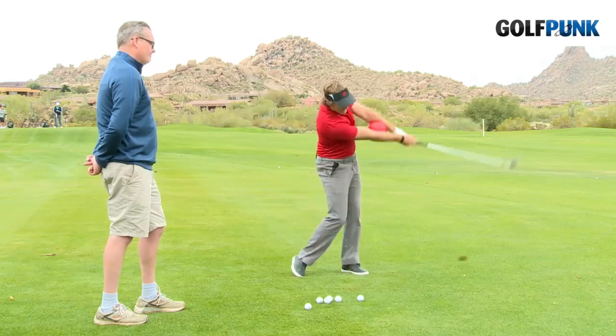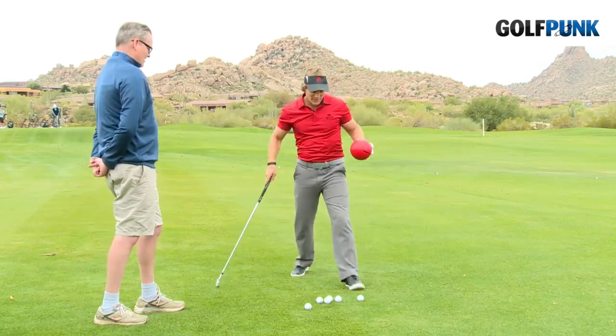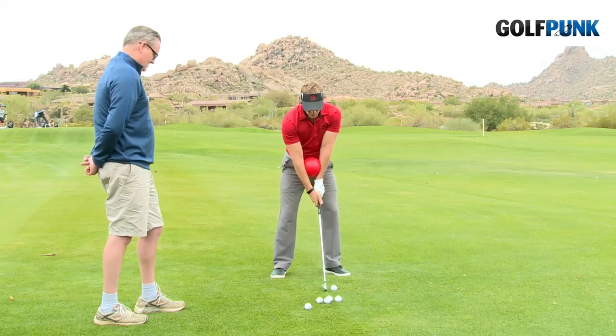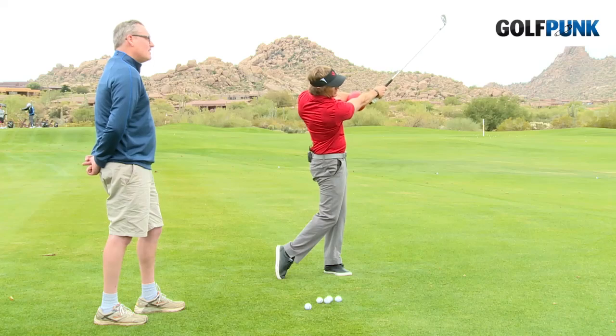Squeeze back, squeeze down, and squeeze through. It's a little fat — you can't tell that on camera, can you? We'll try again. That's why we've got all these balls here. Give it a squeeze, squeeze back, squeeze down, squeeze through.